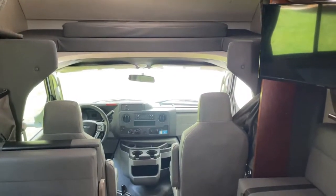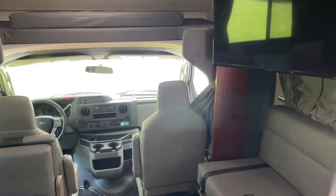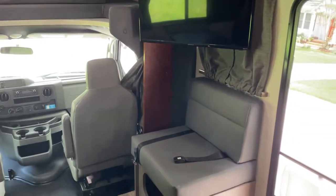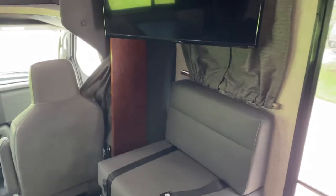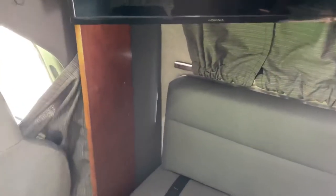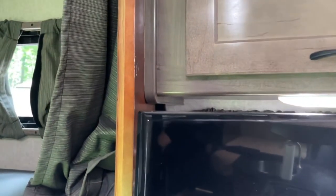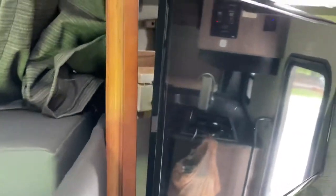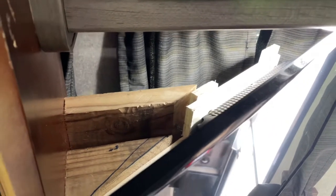Just wanted to show a quick video of how you could actually put a TV in a 25-foot Cruise America camper. There is an actual slot between the side chair and the wall. I basically took a leftover board — I'll put the measurements in the description — and just put things at an angle and mounted them to the board.